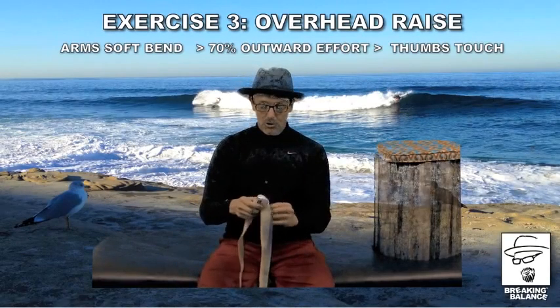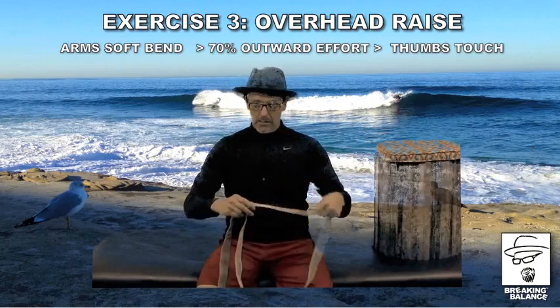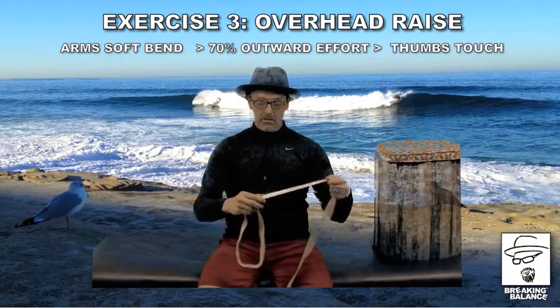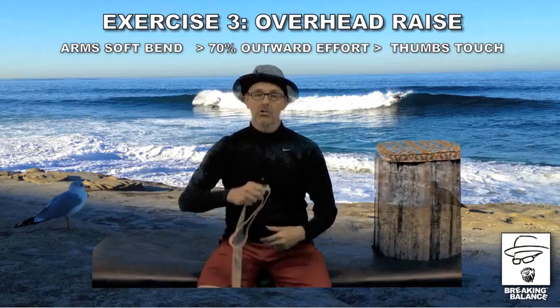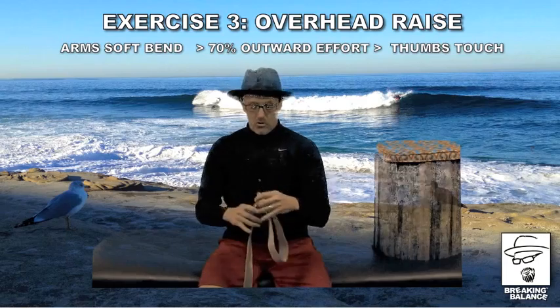Back again, and we're going to do one more exercise with this elevation with our legs in that position. And what it's going to be is an overhead raise. Basically, it's going to help open up your lats, which your lats are here, and they're notoriously short and tight.